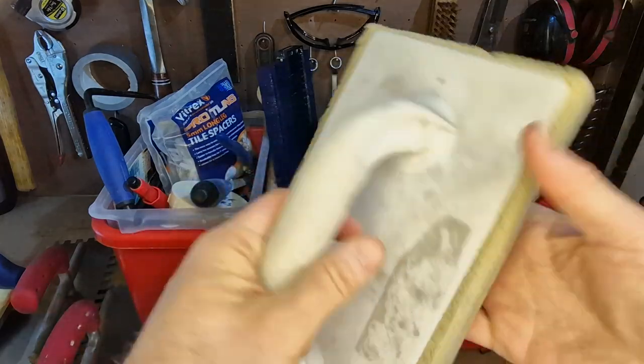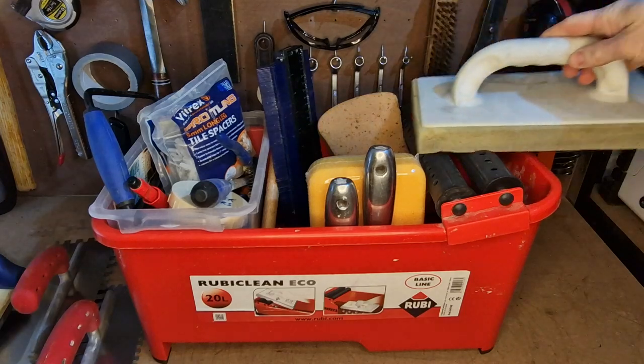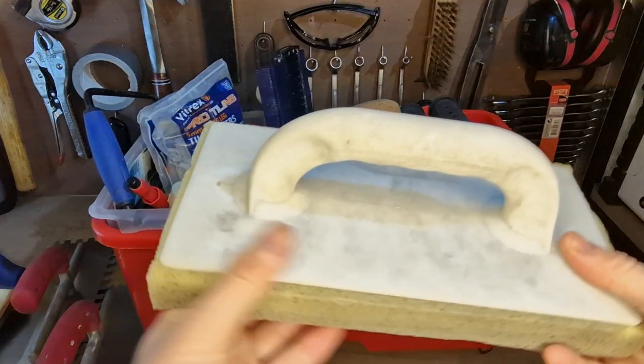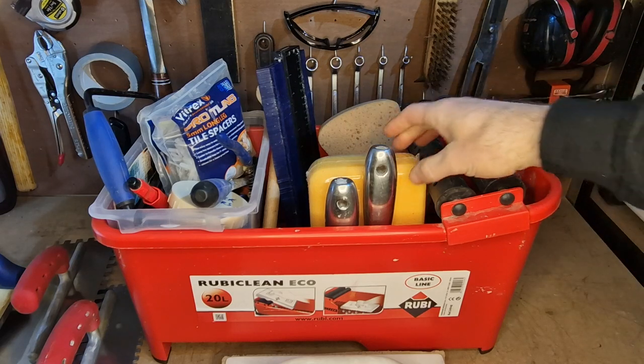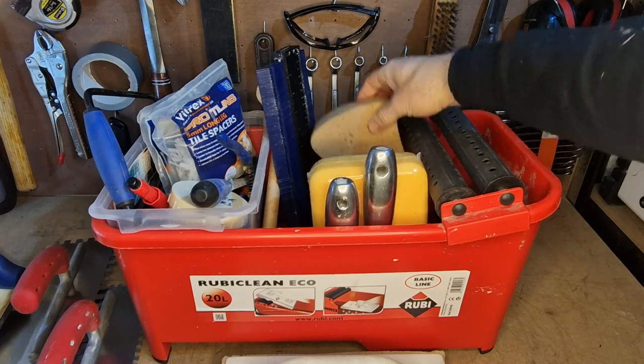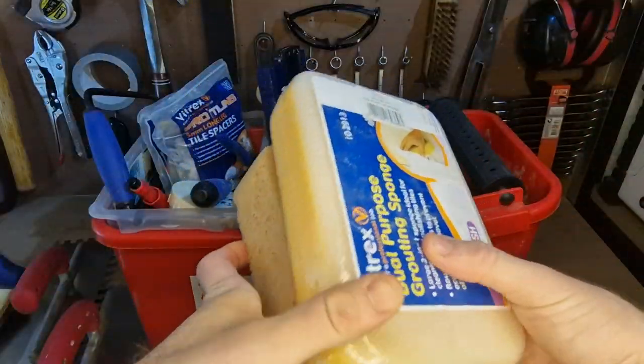I've got a Washboy sponge — this one came with the Ruby Clean — and it just rolls on the rollers there. It's absolutely perfect for grout jobs, it just makes you fly through the job. I also keep some regular sponges in here — you're always going to need a bunch of sponges when you're tiling.